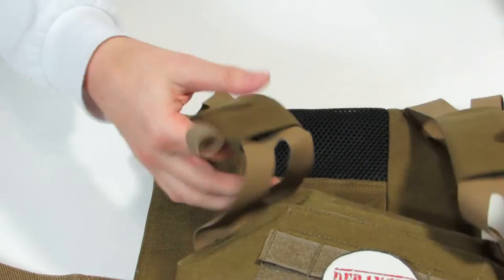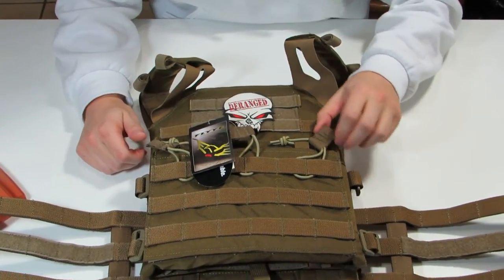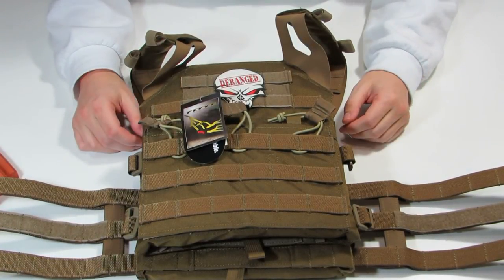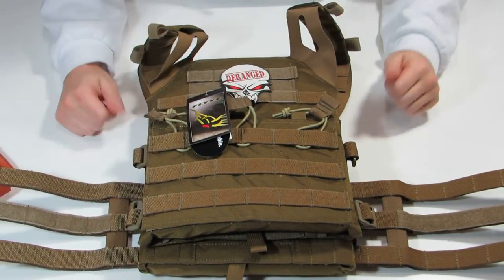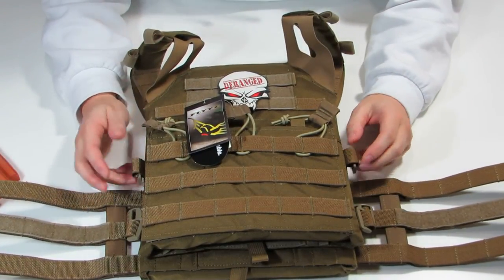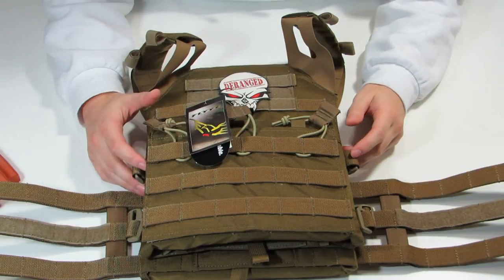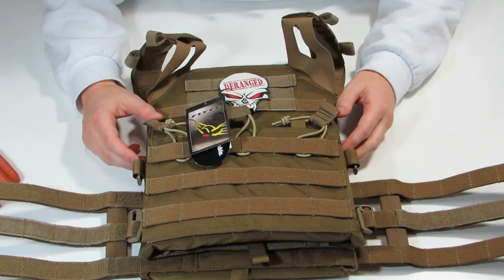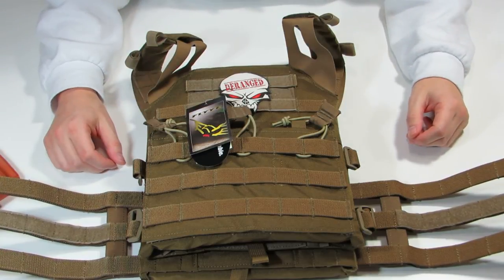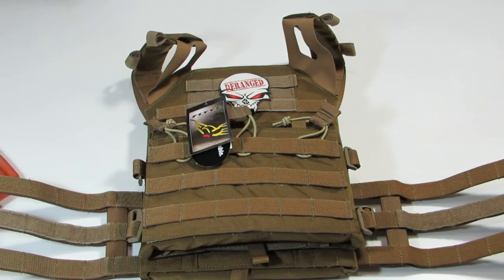We are very happy about this plate carrier — it's going to see a lot of use out there. We'll get back to you guys with some pics on our Facebook page, Deranged Airsoft, showing what it looks like on our gear and how we have it set up. For those of you wondering about sizing: I'm about 5'9", 150-160 pounds, and this medium fits me perfectly. Psycho is a little taller and larger than me and it fits him really nice too. So this is a great carrier for those of you on the skinnier side who don't want something massive. Take a look at the Fly JPC — thanks for watching, it's been Deranged Airsoft and we'll see you guys on the field.